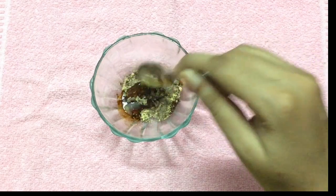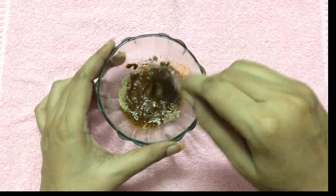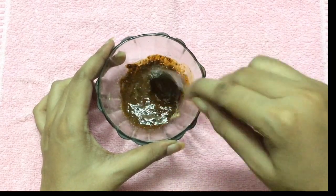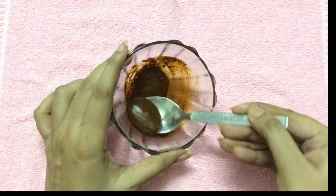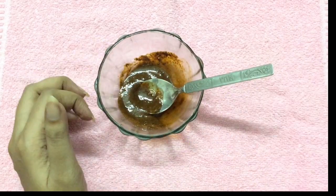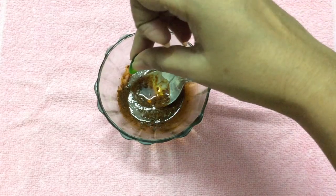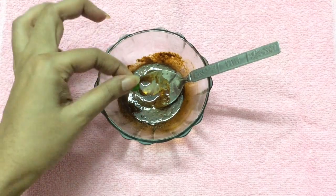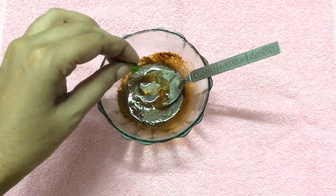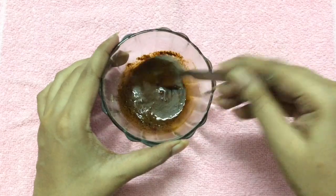Now mix everything well. Finally I'm going to add one vitamin E capsule and extract the oil from it. Instead of the vitamin E capsule you can also use sweet almond oil. Now give it a really good mix again.